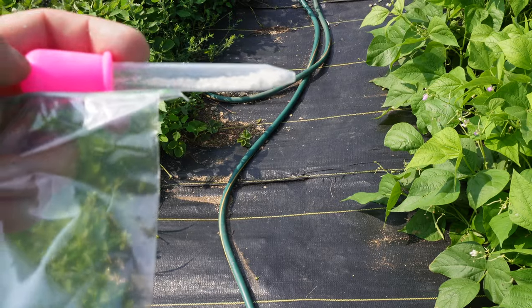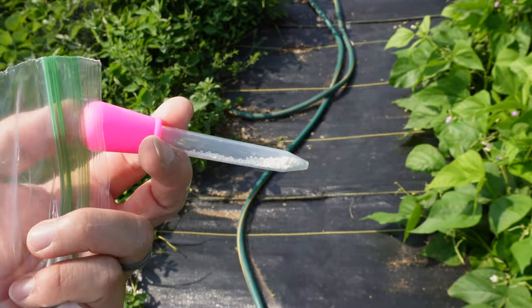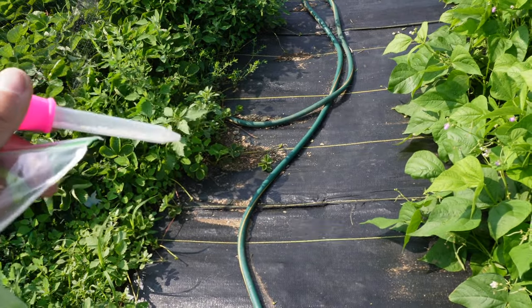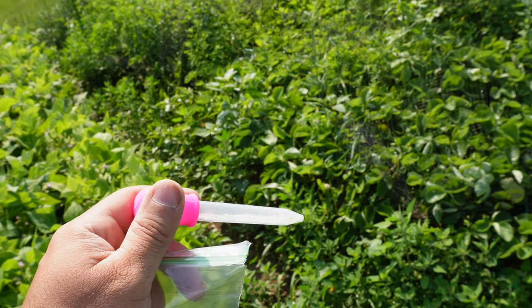This is the diatomaceous earth and we just put it in a little bulb kitty toy here. We also have a larger one, but when you just give it a puff of air — well the wind's going — you just spray that on the plant and the leaf.